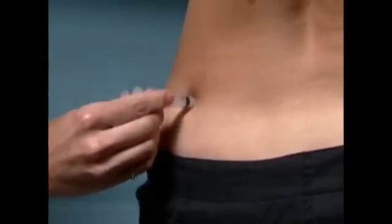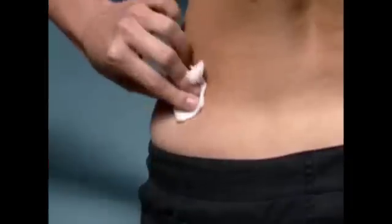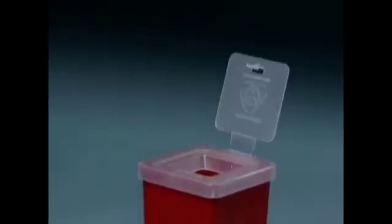Once the injection is completed, gently withdraw the needle and apply pressure to the injection site with a sterile gauze pad. Discard the used syringe and needle in your safety container.